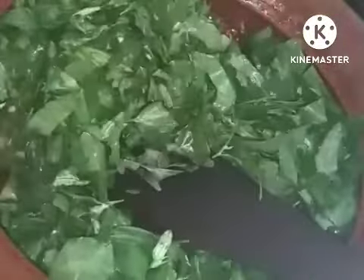Now when the onions are tender we have to add the spinach. Make it medium flame and add it, mix it well. You need not add the salt now. Sprinkle a quarter tumbler of water.